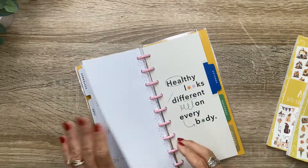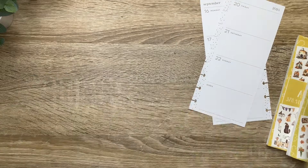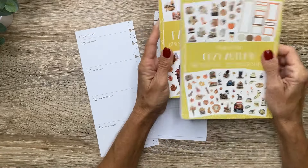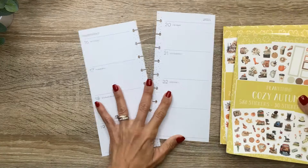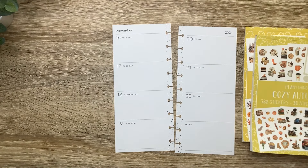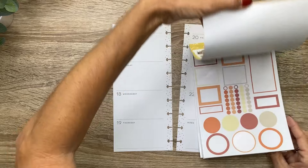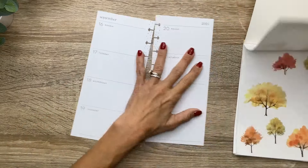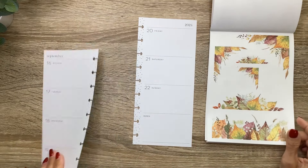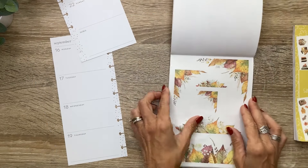In today's video, I'm going to be doing a couple of spreads in my skinny classic planner using the Planny Things Fall Books, so stay tuned for a fun plan with me. I've got cozy autumn and autumn days here to start out with, and this is actually a fitness skinny classic, but the only thing fitness in it is just like the dividers and the cover, so I've been using it as my on-the-go planner. I want to decorate a spread in September for fall.